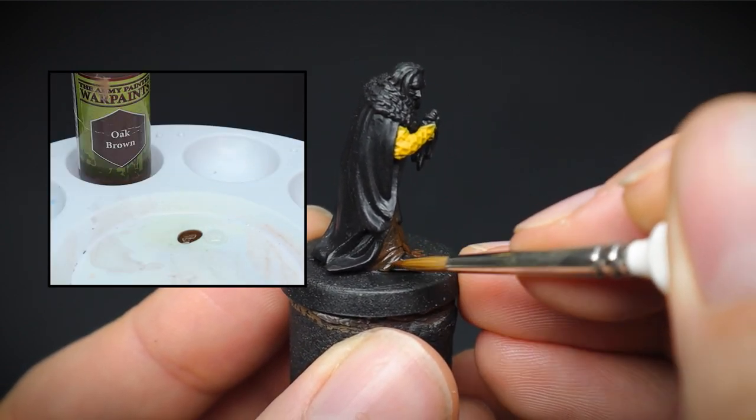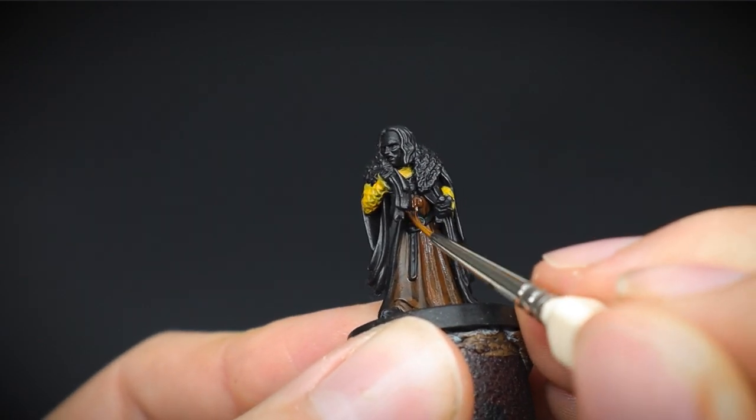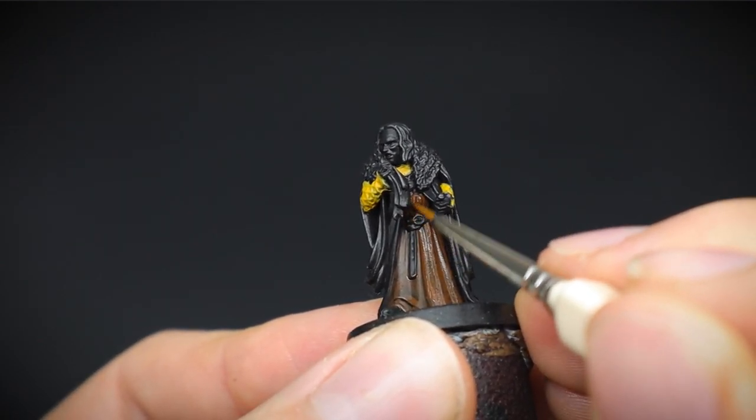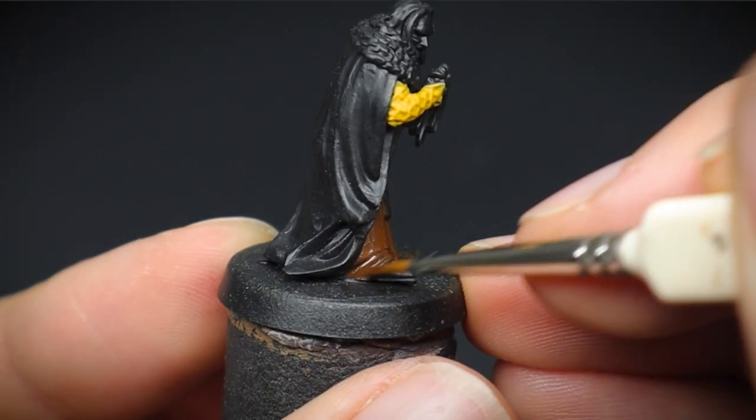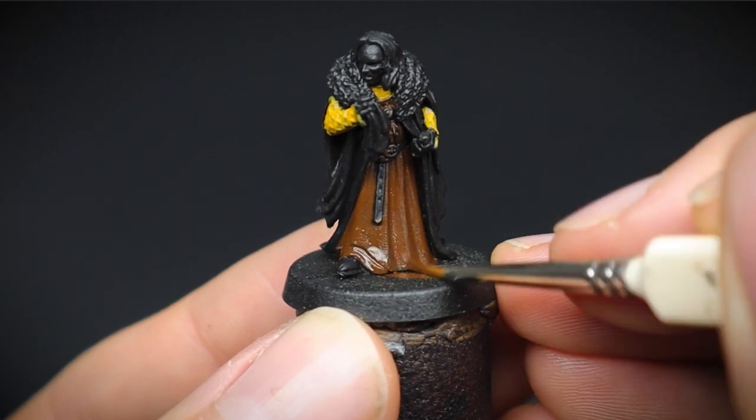Thinning down your paint slightly with water is best practice for applying smoother, thinner layers without clogging up any details. Here, the robe was painted twice so that the black underneath was fully covered.